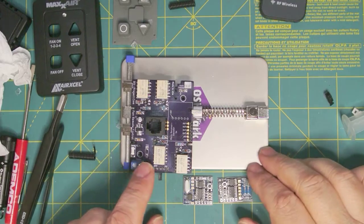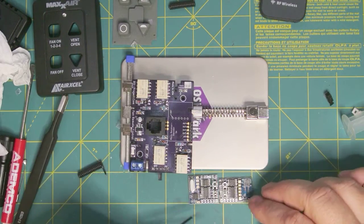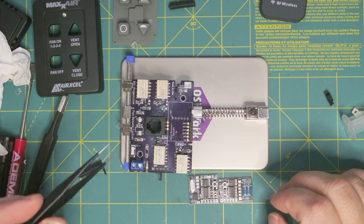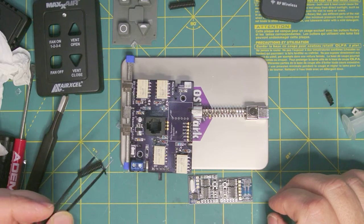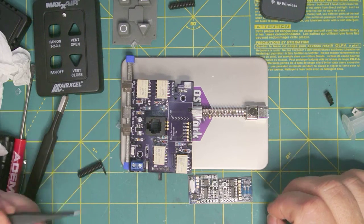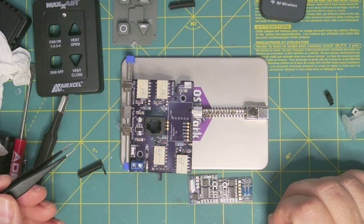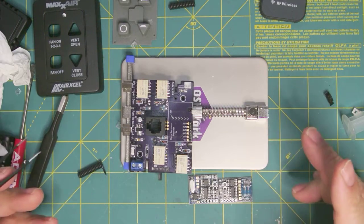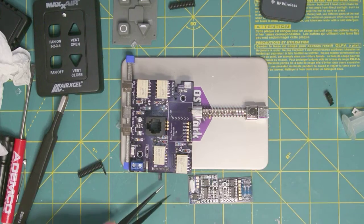We've got all of the surface mount devices populated — basically everything but the 4-channel receiver. My first piece of advice is to buy extra components, especially the SMD components, because sooner or later you're going to get one in backwards, break one, or it's going to go flying across the room and you won't be able to find it. They're not that expensive, so it's just easier to buy a couple extras.